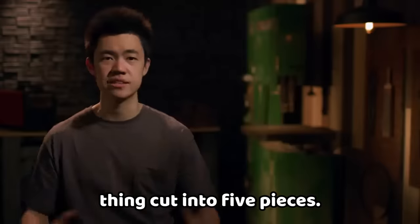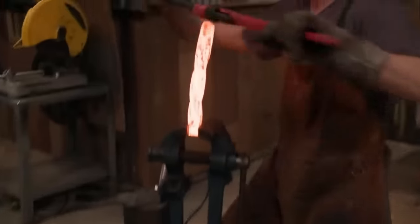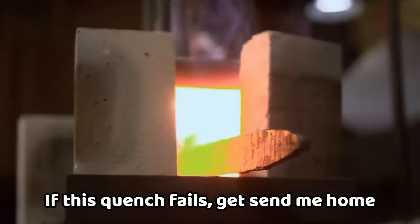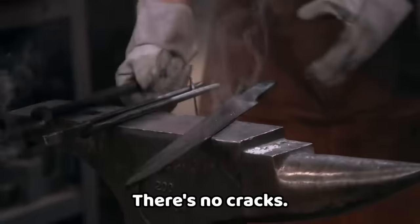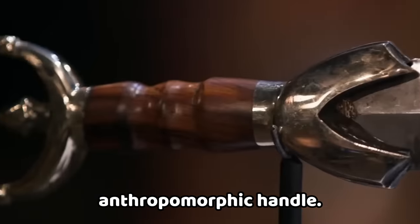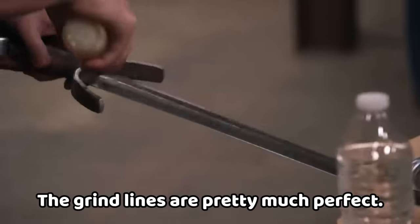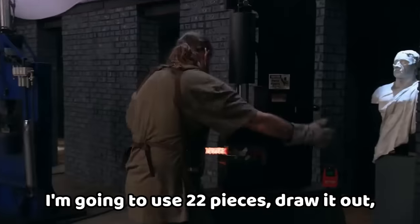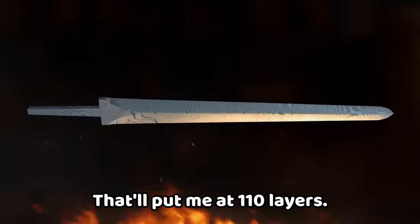Now that my billet is drawn out, I need to get this thing cut into five pieces. I'm going with 22 pieces — draw it out, split it into five pieces, restack it, and draw it again. That'll put me at 110 layers. Everything on my steel looks good. Step on the plates, stand on those — you've got better leverage. If this quench fails, it can send me home and end my win streak.